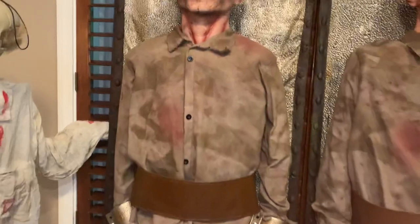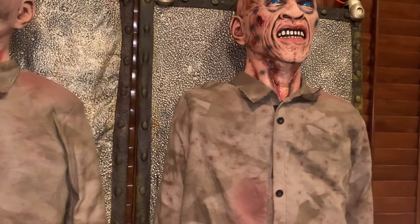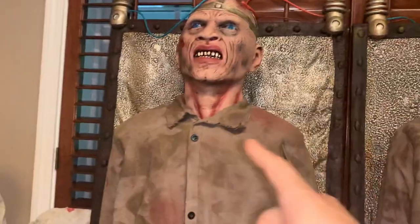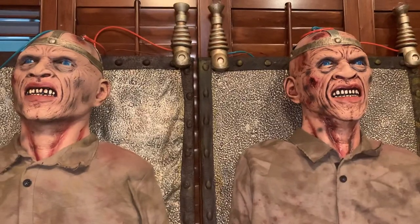This one was an in-store model and this one was sold online. I'm not sure if they have different features, but they're both in really good condition. I paid $75 for this one and $70 for this one, and I got both locally. Thanks for watching.